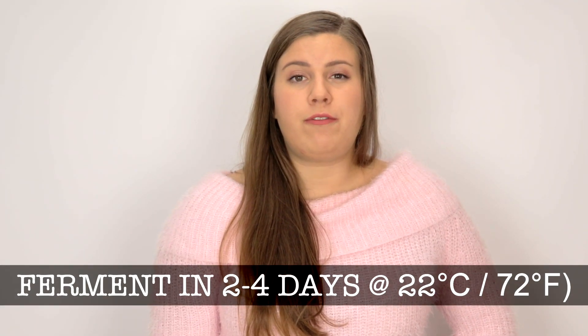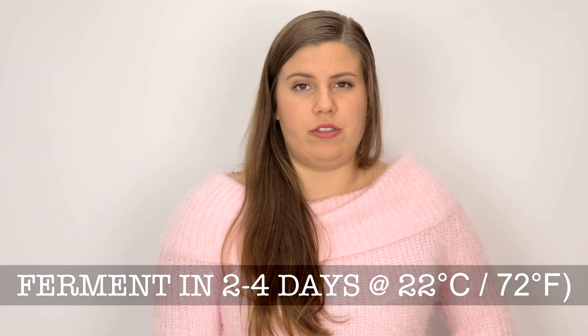Let it ferment for 2 to 4 days at room temperature. Taste it after 2 to 3 days, because you do not want to let it ferment for too long. If you do that, it will not taste good at all.